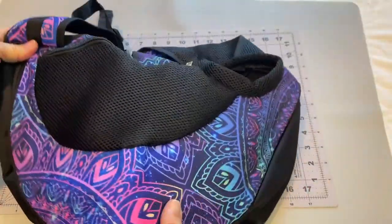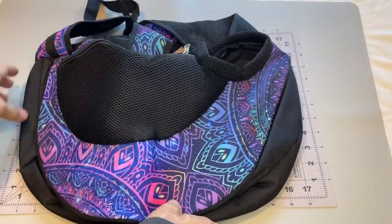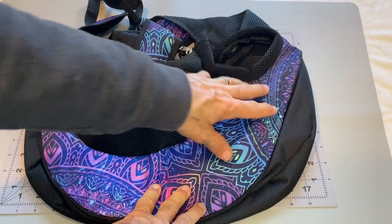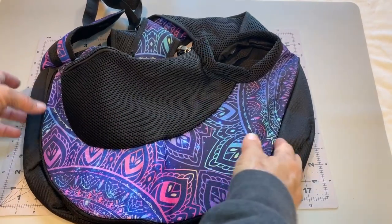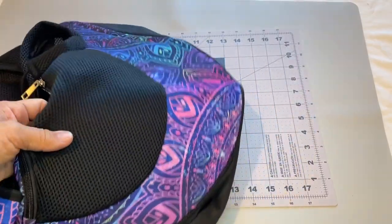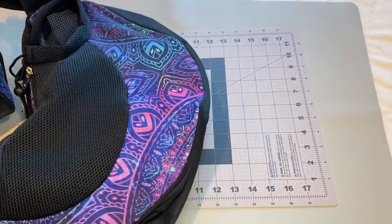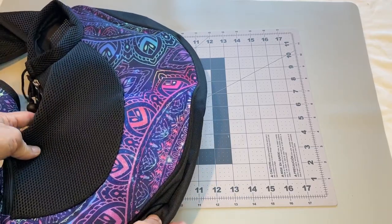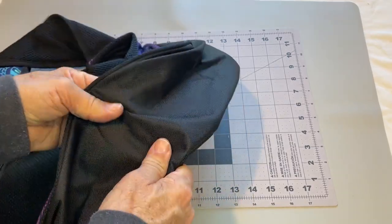All right, so there it is. What are we looking at? That's about 17 inches or so wide. And depending on where you mark the height, maybe 11 inches, 12 inches, something like that.